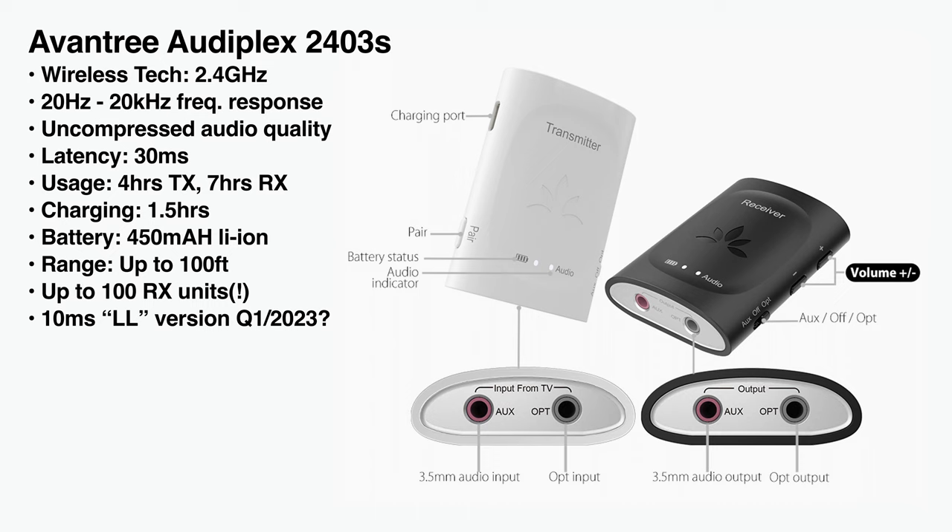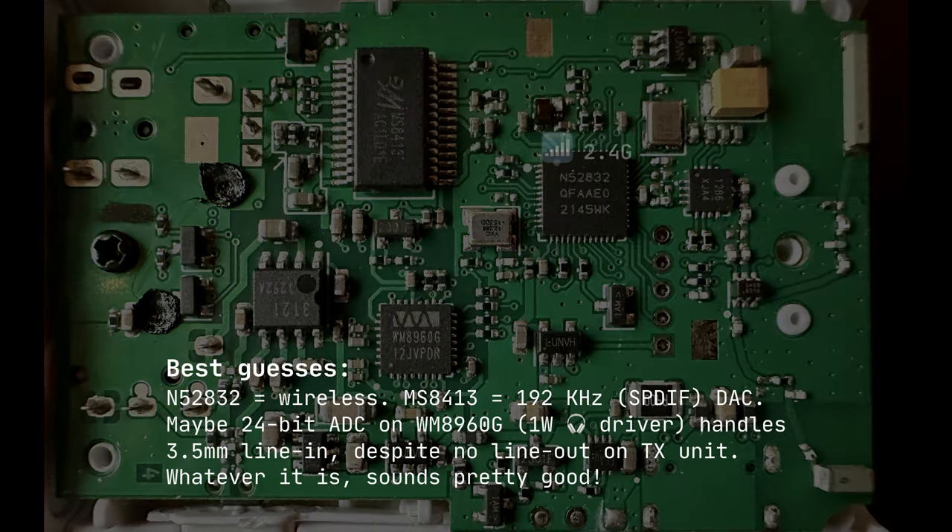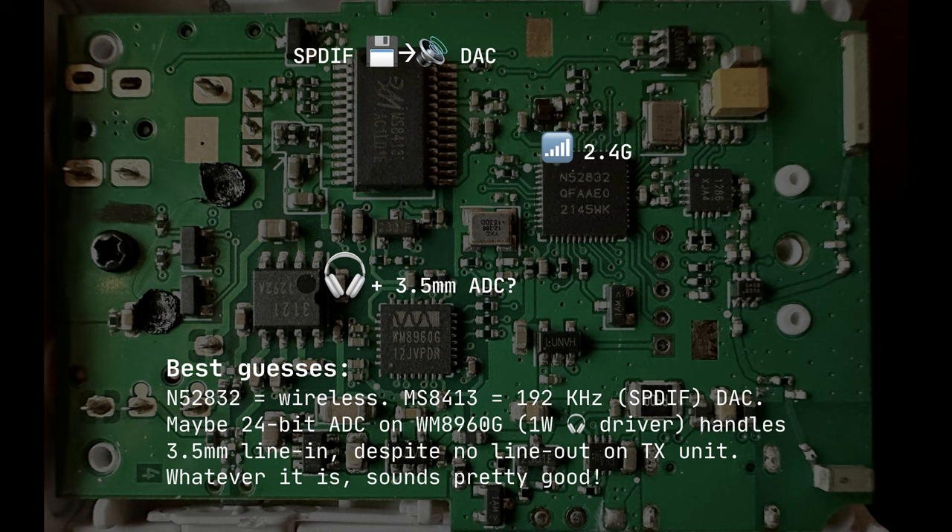The company also says they have a 10 millisecond version coming out in 2023. I was curious as to what's inside this transmitter and how they might be digitizing the audio, so I took a look. My best guess is that one chip is responsible for the wireless, the second chip is responsible for the SPDIF DAC — that's the TV-style audio input that goes from digital to analog. This last chip is interesting because apparently it is a 1-watt headphone driver on a transmitter unit, and my theory is that the 24-bit ADC on this chip is responsible for taking the line input and converting it to digital. Whatever it is, it sounds pretty good.